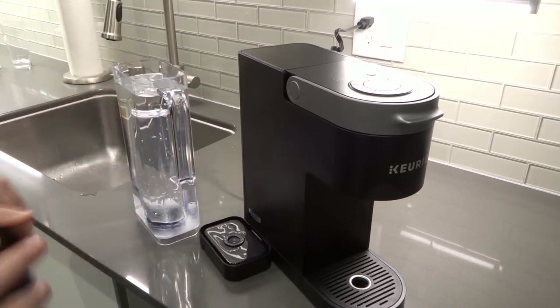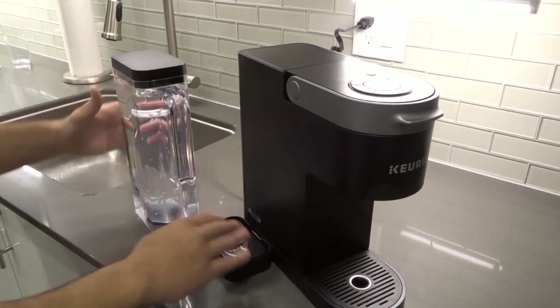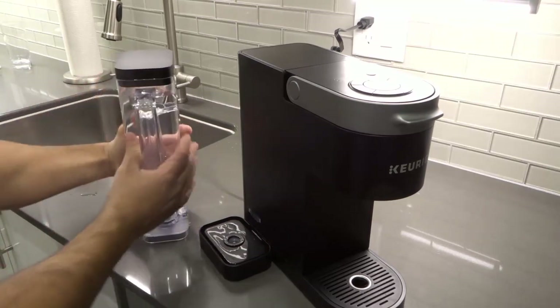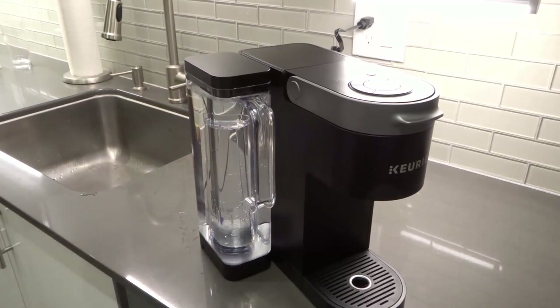Then you're going to put the lid back in place just like that. Then you're going to place the tank back in position. Depending on your machine you might have an orientation for the water tank — it might go a certain way. In this case I'm going to put it back just the way I saw it, just like that.